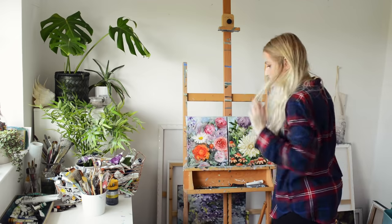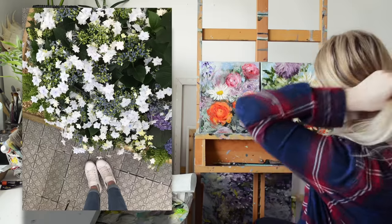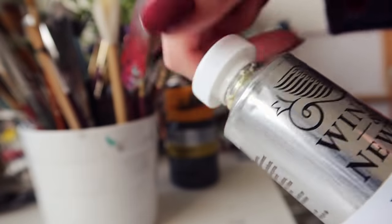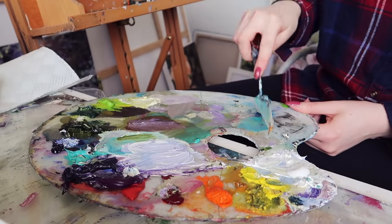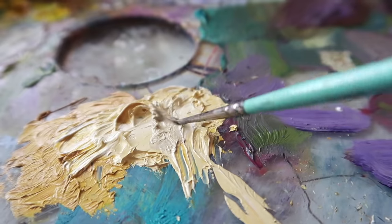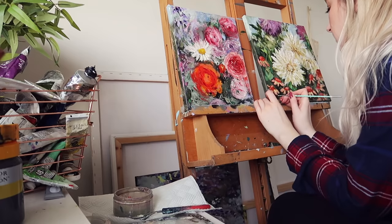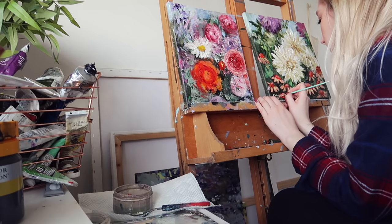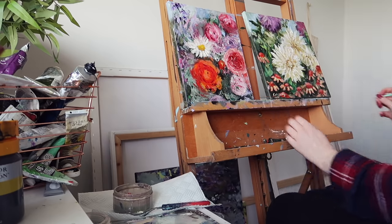Now on to the next paintings. These were both inspired by an RHS garden show that I attended last year. This one is called Summer Dance and this one is called Whimsical, and they are both oil paintings. I'm going to use colours that are found in the painting just so that it all ties in really nicely. I thought springtime would be the perfect time to release these paintings because they just bring such a nice happy energy with their bright colours, and I really loved painting these.